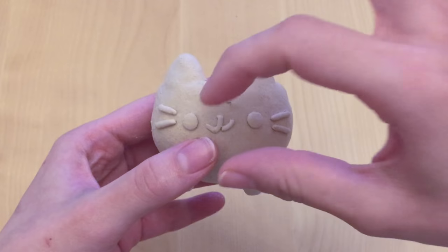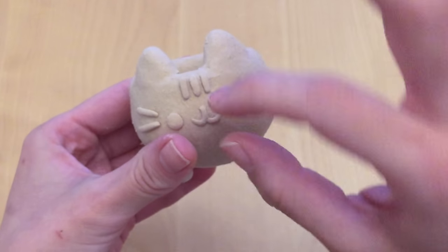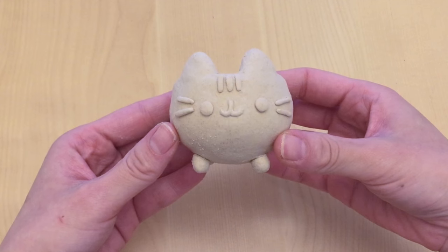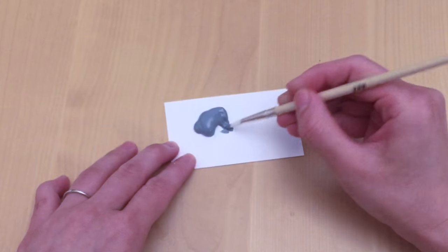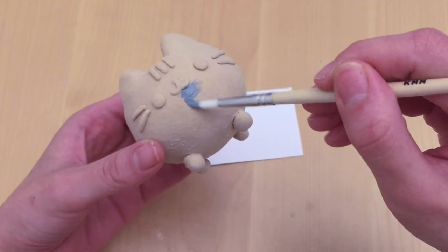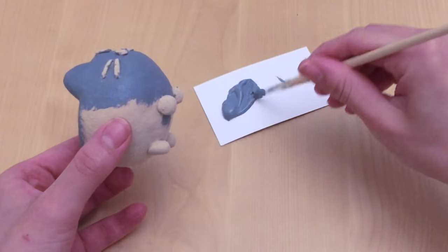I followed the exact replica of the face seen on the actual Pusheen planter pot, but if you want a different facial expression you can totally change it up. I really like how the pot looks — very organic and super cute. If you want to paint your planter pot you absolutely can, so I went ahead and painted it so you can get a general idea. I used some light gray paint to paint the entire pot gray. Since air drying clay is sensitive to water, apply thin light coats of paint and use your paintbrush very gently so you don't reshape the pot.